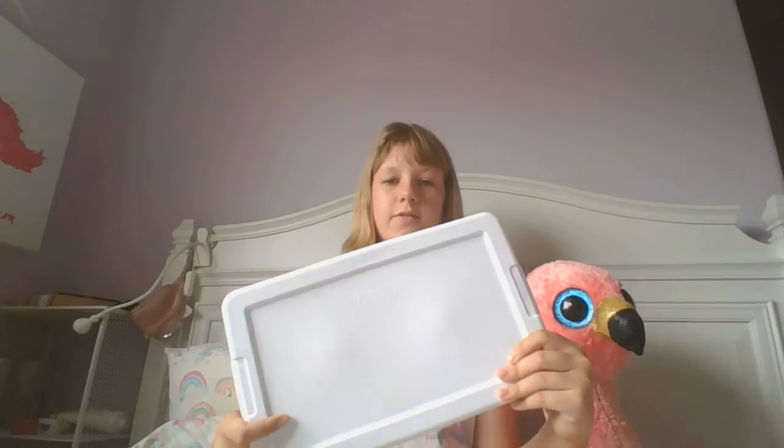You'll need a pencil, a pair of scissors, a piece of paper, and a hard surface.